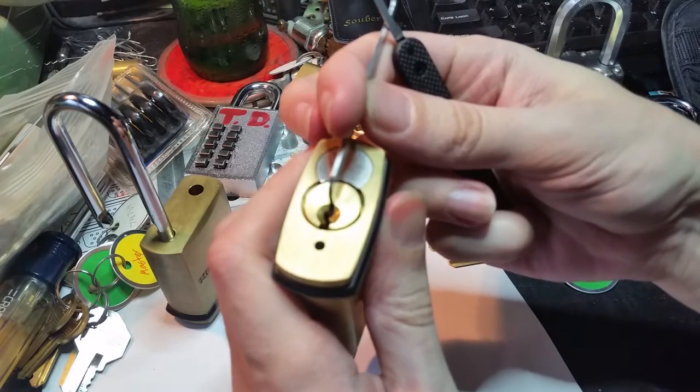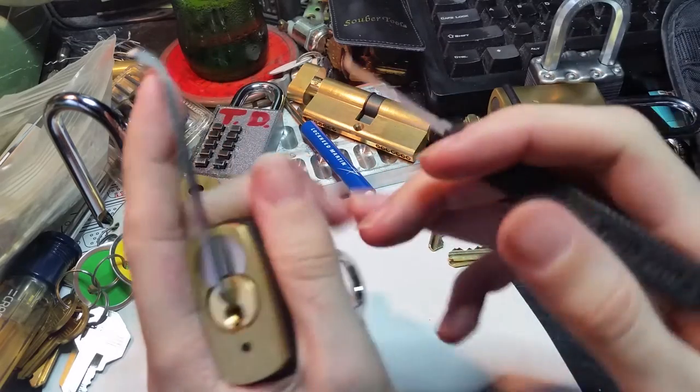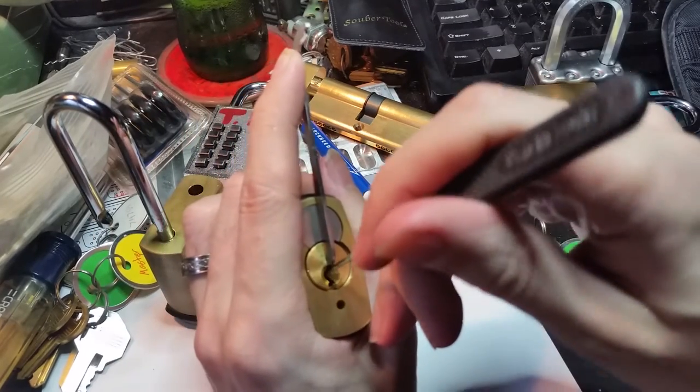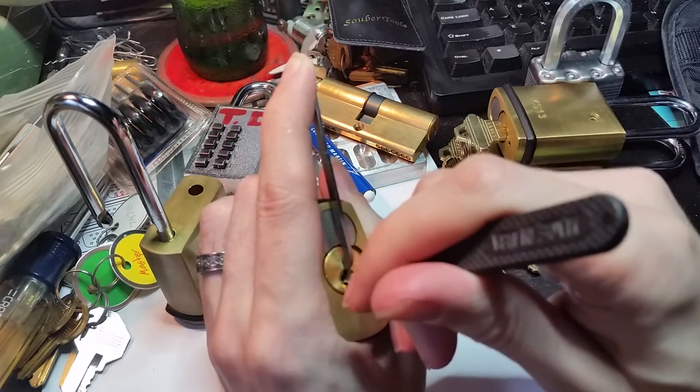And so we're just gonna get that seated up there. It's a little springy. The spring on the cam on these is similar to the American lock, and it's very, very strong. So we have to fight that a bit when we do finally get it open.